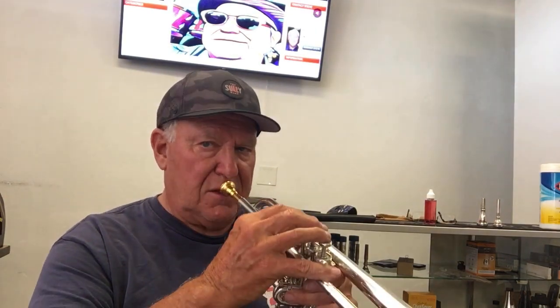Fast valves. It'll probably do just about everything you want it. It's a good Goldilocks horn. Let's see if we can play a high F.